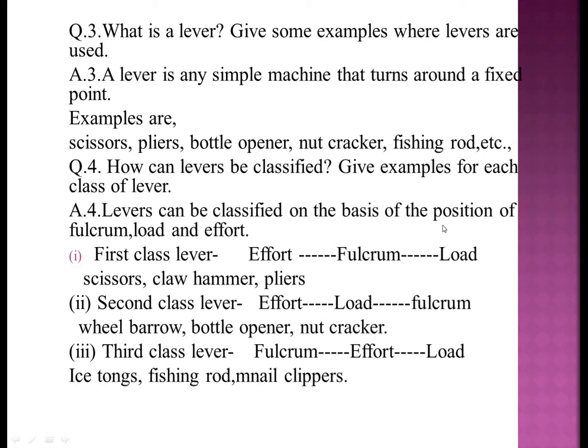Question four: how can levers be classified? Levers are classified on the basis of the position of fulcrum, load, and effort. First class lever — arrangement: effort, fulcrum, load; examples: scissors, claw hammer, pliers. Second class lever — load is between effort and fulcrum; examples: wheelbarrow, bottle opener, nutcracker. Third class lever — effort is between fulcrum and load; examples: ice tongs, fishing rod, nail clippers.